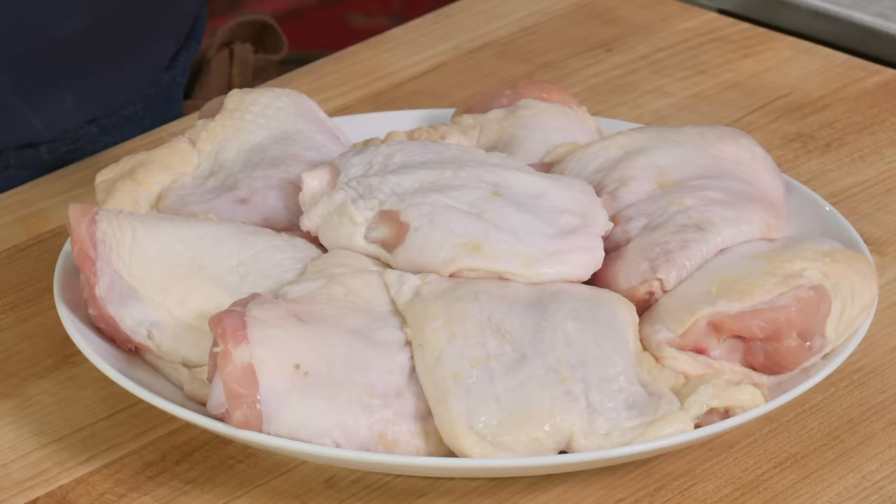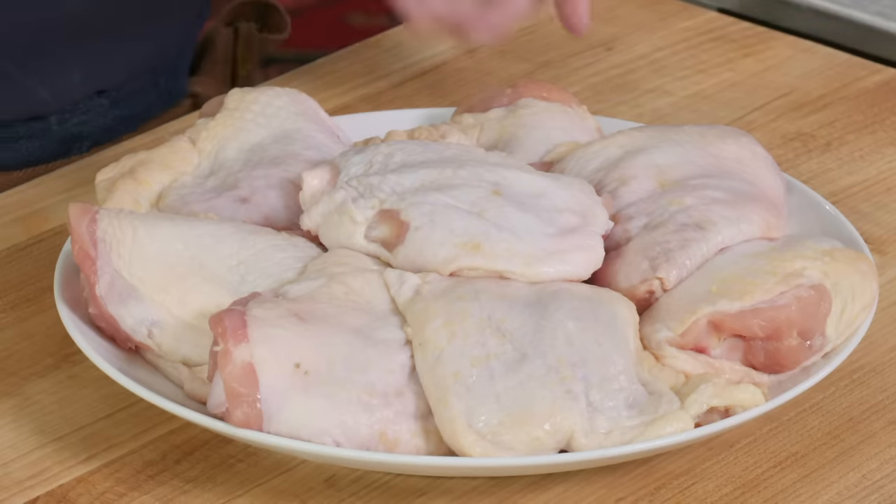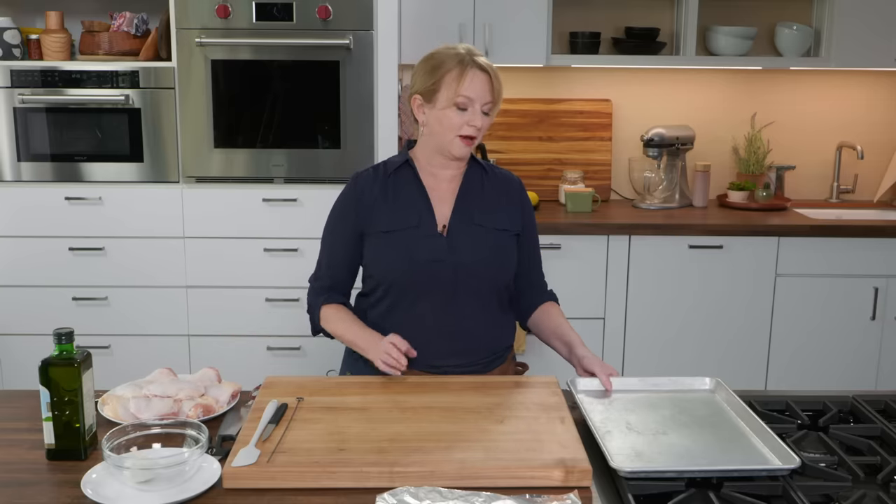Chicken thighs are definitely one of the most underappreciated parts of the chicken, but they're so full of flavor. I put them right up there with chicken wings as my favorite part of the chicken. And that's what we're making today — a whole bunch of them. This is family style, so we need to find a way to cook these fast.